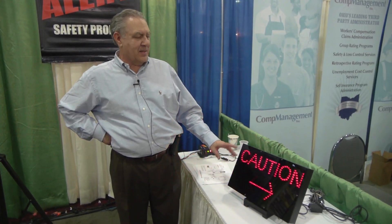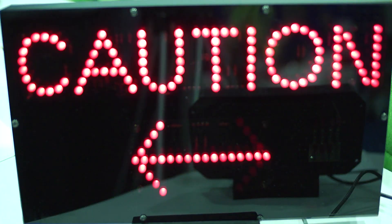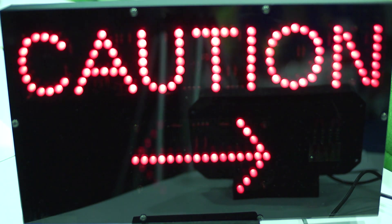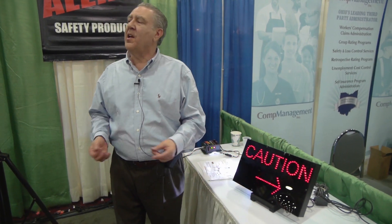LED caution signs, part number LCS 20, are the answer for someone who doesn't want a mirror but still needs directionality. Instead of having a strobe light that flashes when somebody's coming — and we do sell strobe lights — now we have a caution indicator with an absolute direction.